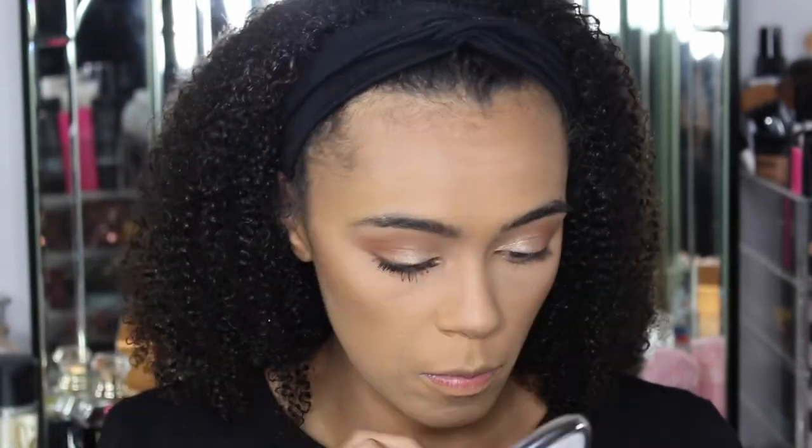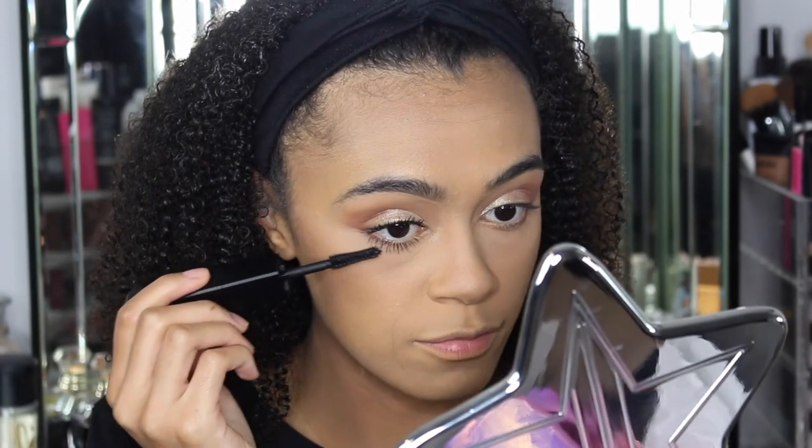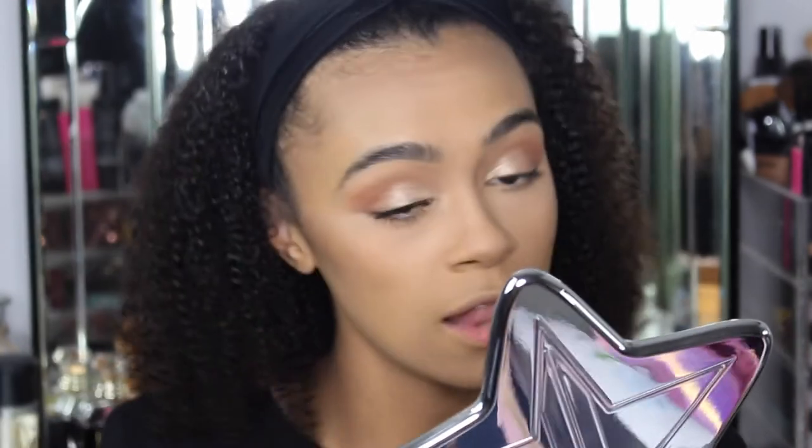Let's go in on the bottom lashes with the volume side. Look how long it has made my bottom lashes! I feel like with bottom lashes there's no real point going in with the curling length side — bottom lashes already kind of curl downward naturally — but we're going to do it anyway and see.